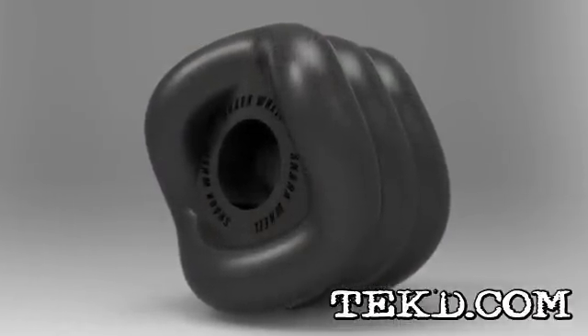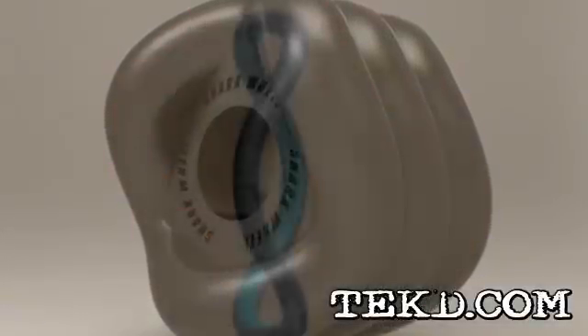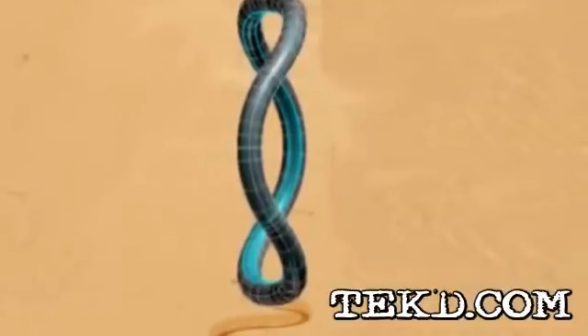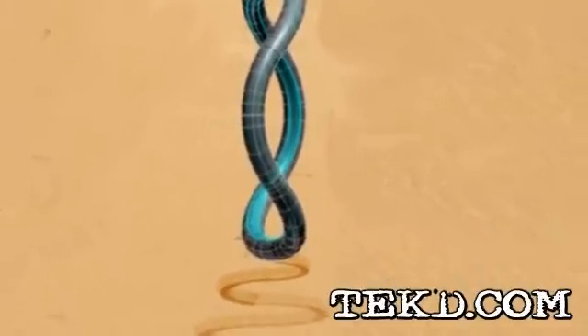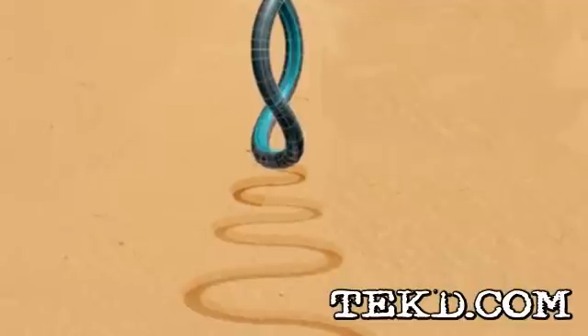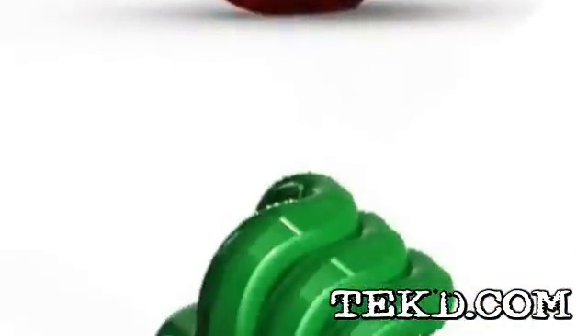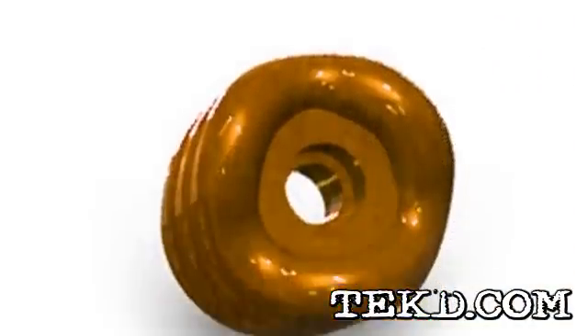The Shark Wheel almost looks like someone is playing a joke on you — it looks like a square. By altering a circle so that it is a helix shape when viewed from the side and a square from the top, the Shark Wheel is actually a round surface that produces sine wave contact with the surface. The result is a wheel that is no longer stopped by that tiny piece of gravel that sends you over the nose of your board.